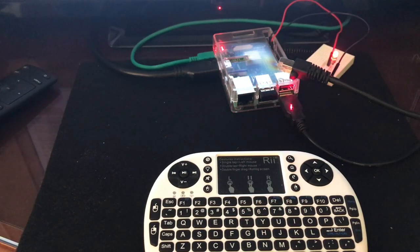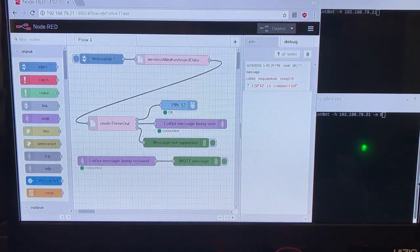The other USB plug is for a splitter that connects to a mouse and a keyboard. The disconnected Ethernet cable is only used to connect to the Internet for external software updates. The keyboard data from the second node is passed to the third node that has one of three outputs. The first output sends a 0 or 1 to the Raspberry Pi's pin 12 connected to an LED to turn it on or off. The second output sends F, B, L, R, or S through the LotBot message being sent node, which is received by all subscribers such as the other flow and the ESP32 prototype. The third output sends all other codes to the message not supported node, visible in the debug display, identifying codes that can be used for future activities.